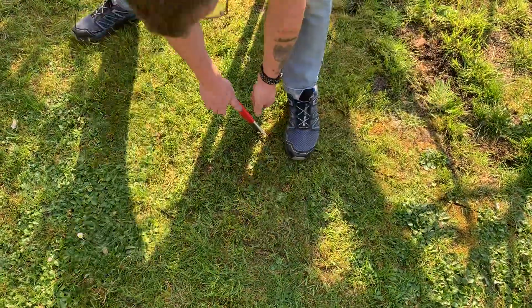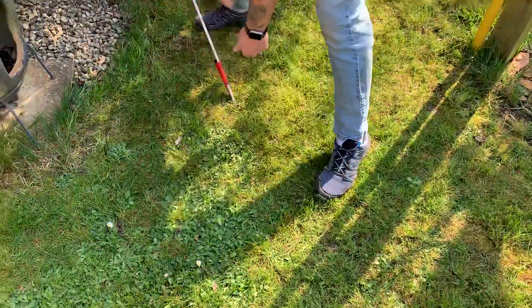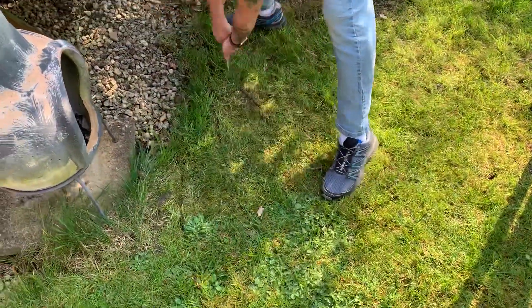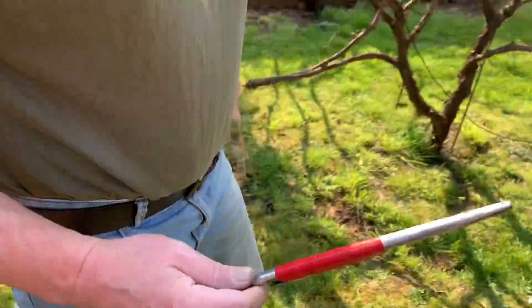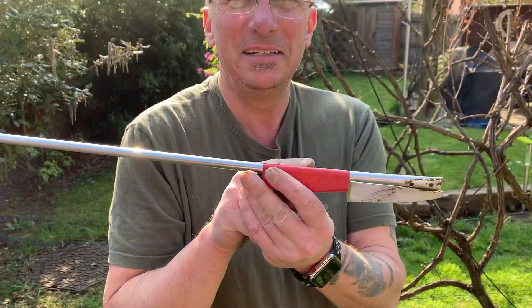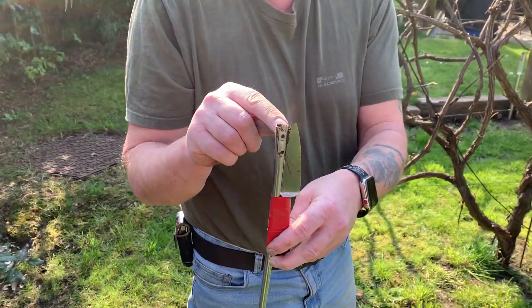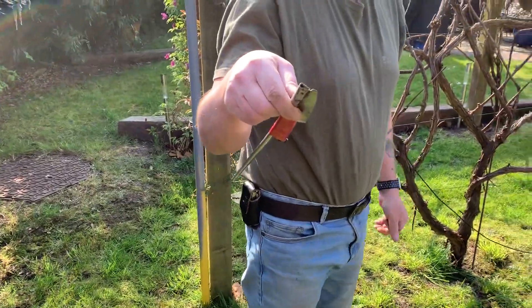I don't know if I've invented it, I thought about it. So how it works is a knife and a piece of aluminium rod. I've flattened one end slightly so that you can put the radial down there.